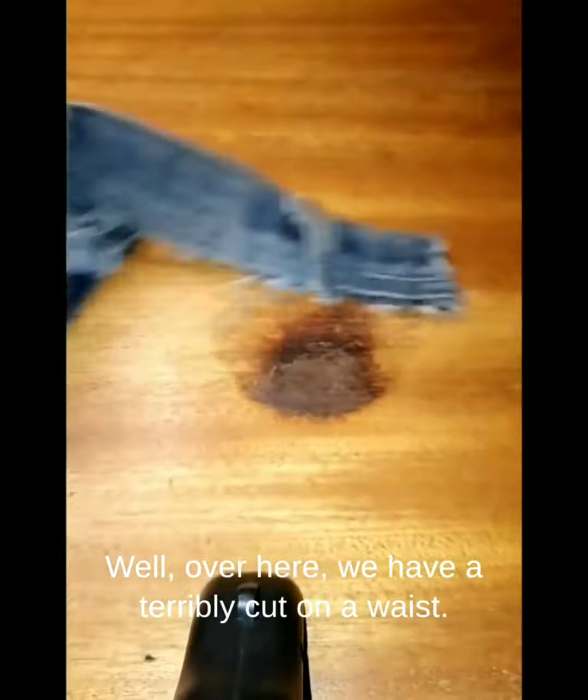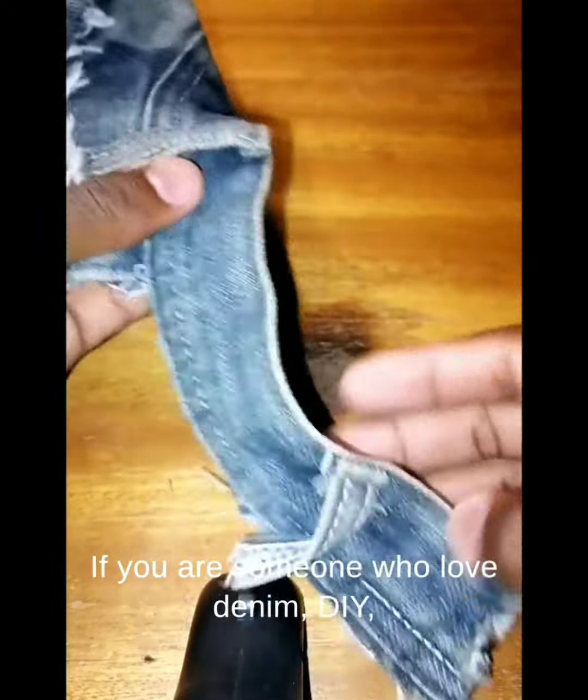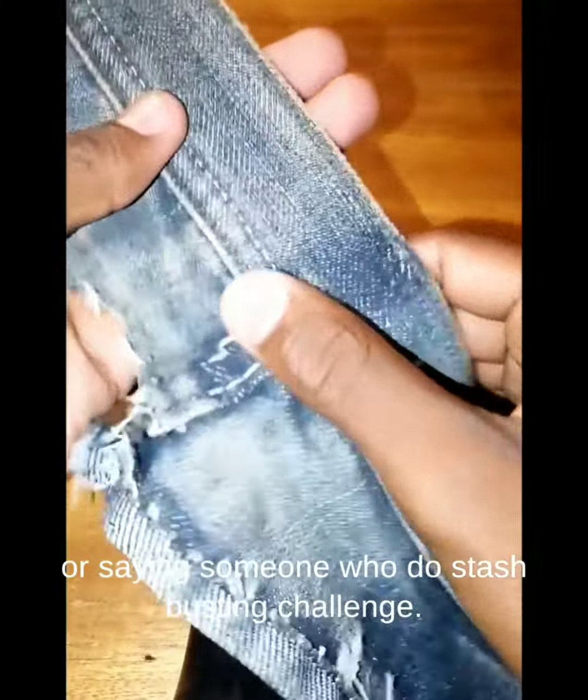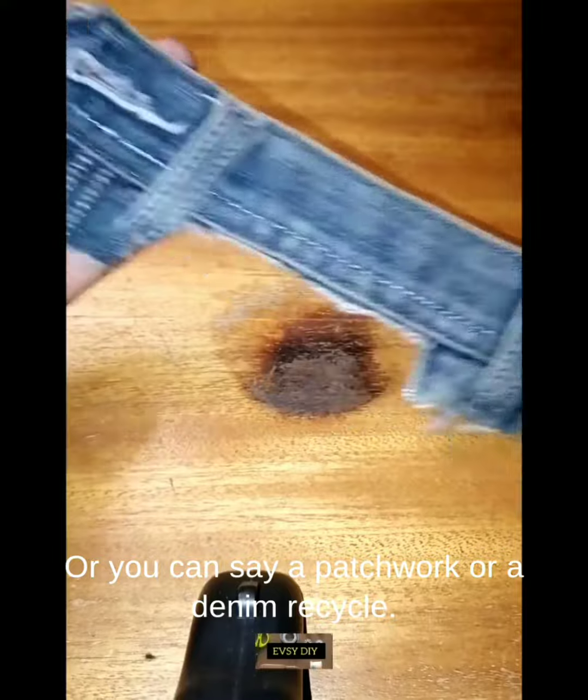Over here we have a terribly cut waist — it's totally a mess. If you are someone who loves denim DIY, or someone who does a stage bursting challenge, patchwork, or denim recycling, this video is for you.